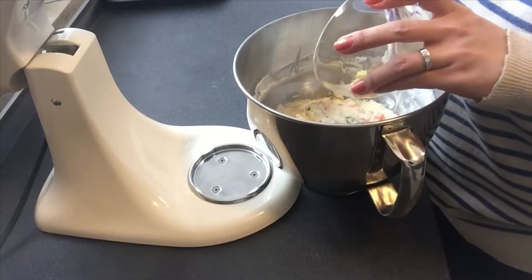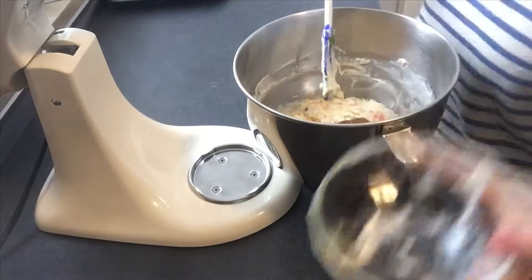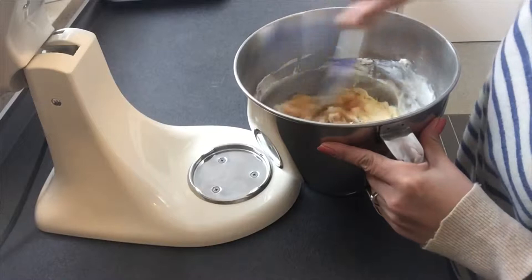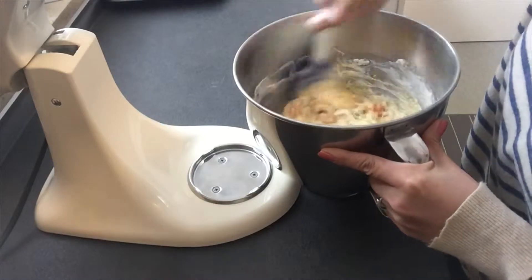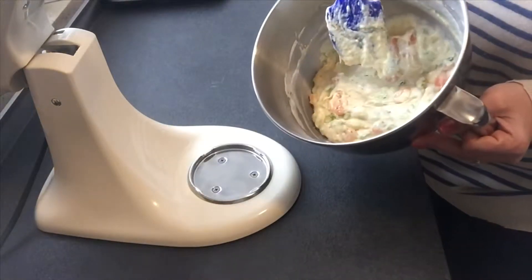Add all the mustard, horseradish, and honey inside. Oh, that looks beautiful!